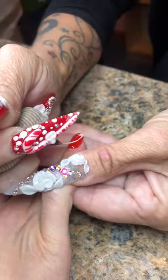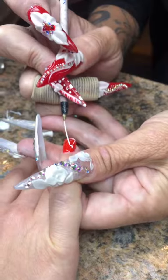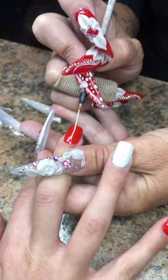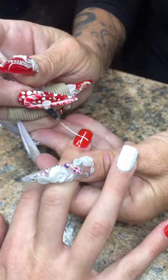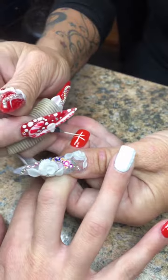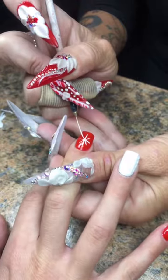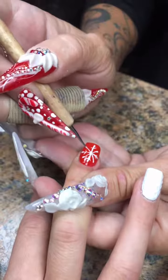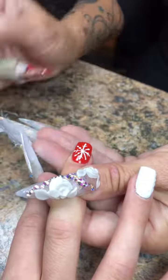Once it comes out, I like to wipe it away with either acetone or gel residue cleaner. Acetone will not ruin it — you have to remember it really needs to soak in it to be compromised. If you're just wiping over it, it's not going to hurt it.